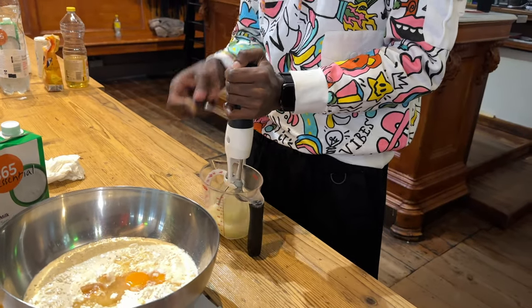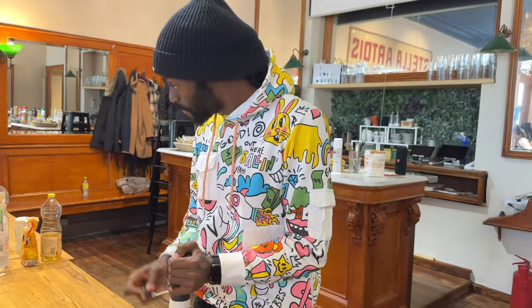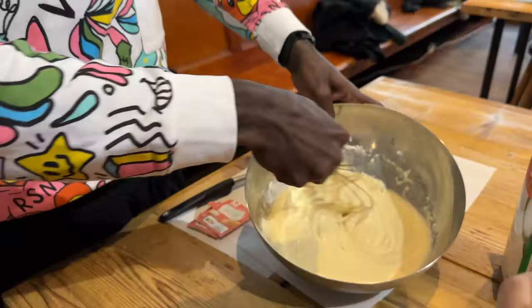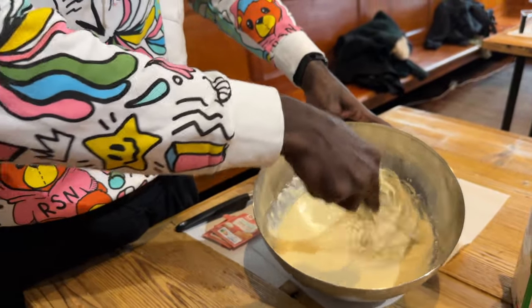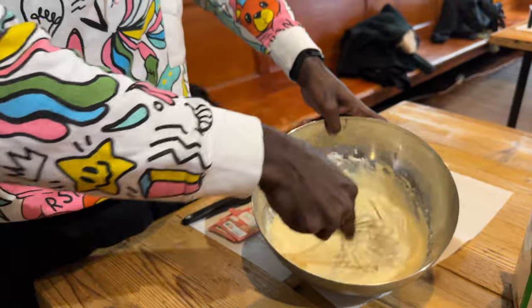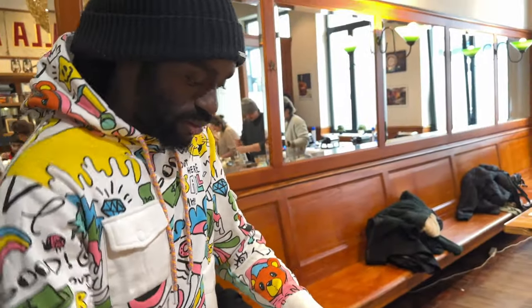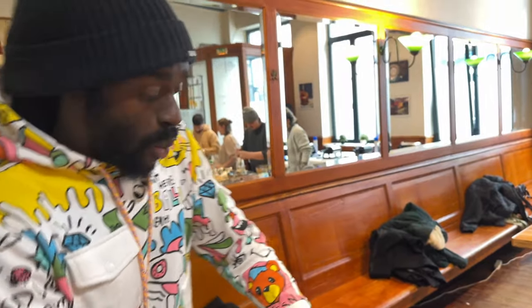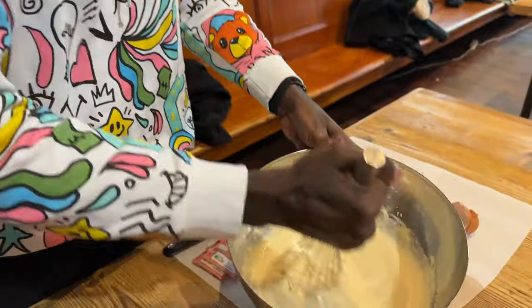Once we've got our egg whites whisked into a great position, we're going to put that into the bowl and whisk it until the consistency is looking smooth and consistent. There we go — that's the whipping completed.